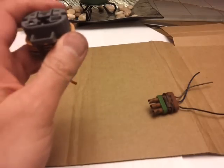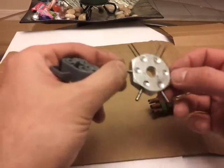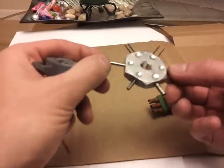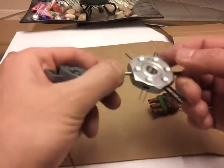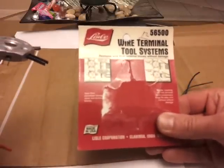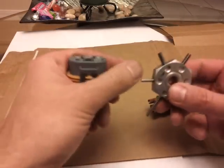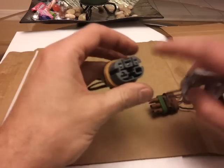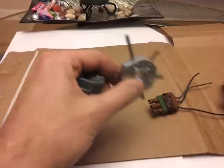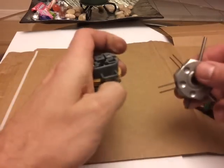Lisle makes a tool — ta-da! This bad boy here, I love it. L-I-S-L-E makes it, that's how you spell their company. You don't have to necessarily get this one, but this is an example of what you can get to undo these things. The part number is 56500. This tool can take out rectangle or square type pins using the flat blades. There are also round connectors, which I will also show you, and you use the round ones for those.